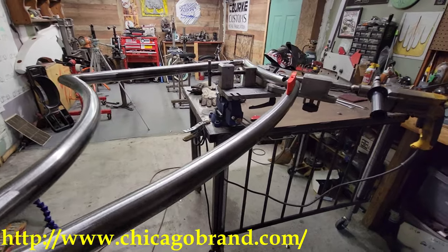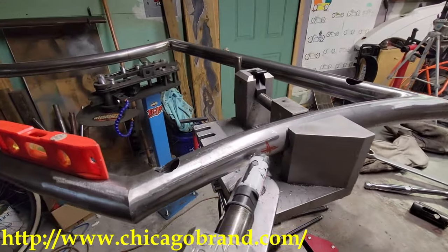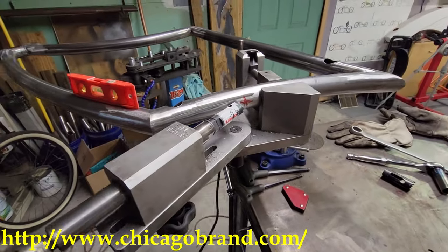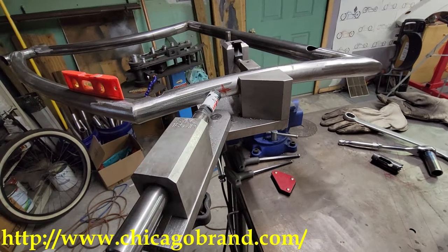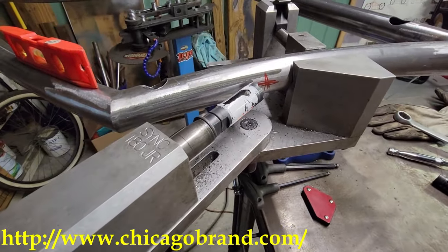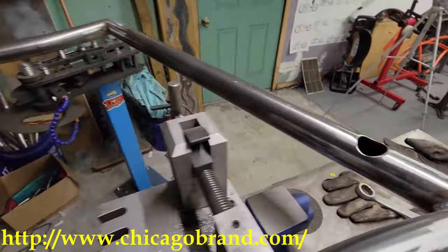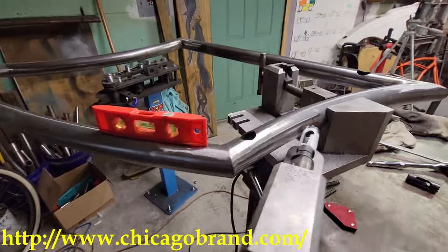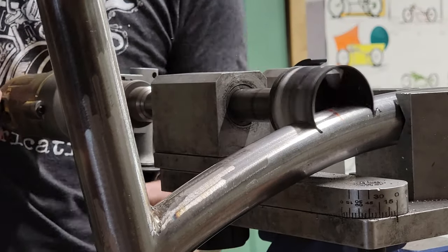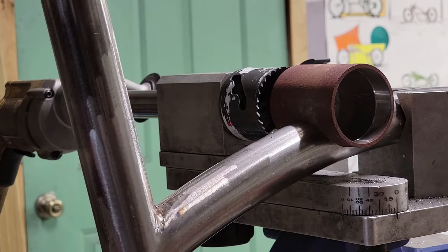Let me show you quickly why I enjoy this tube notcher machine so much. You can see the amount of angle I can get — that's going to get me to that seat post at a weird angle. The guys at Chicago aren't sponsoring me at all; a buddy of mine was using it, showed it to me, and I've shown a few people since. It just makes life so much easier to put these holes in. I even do my bottom brackets with it.